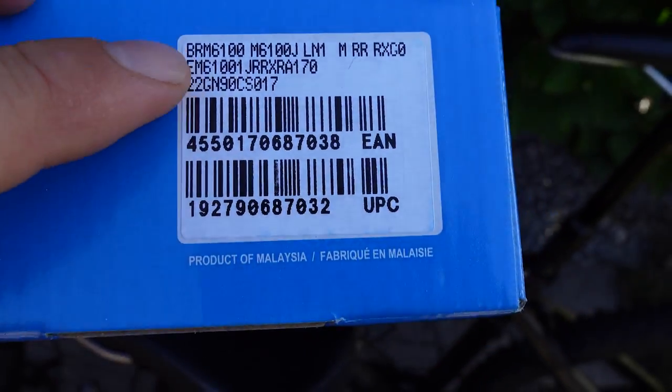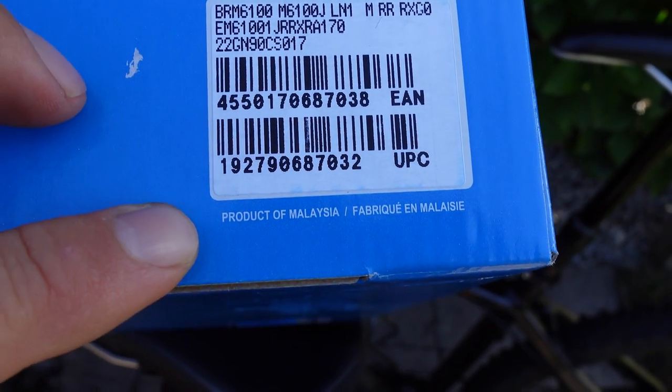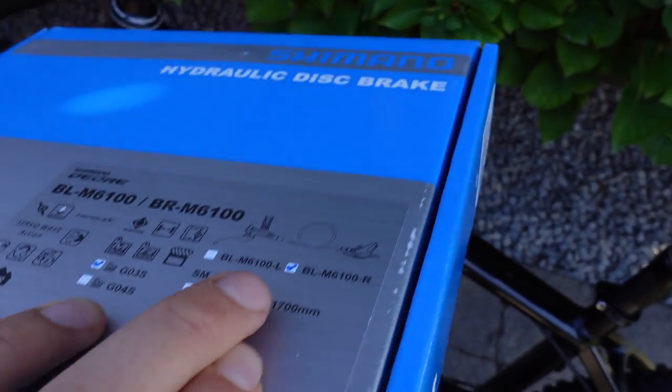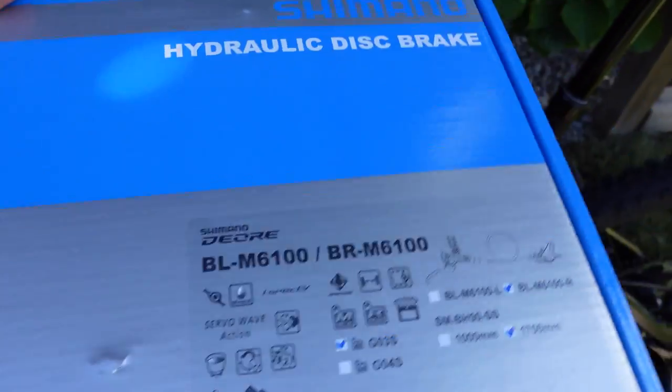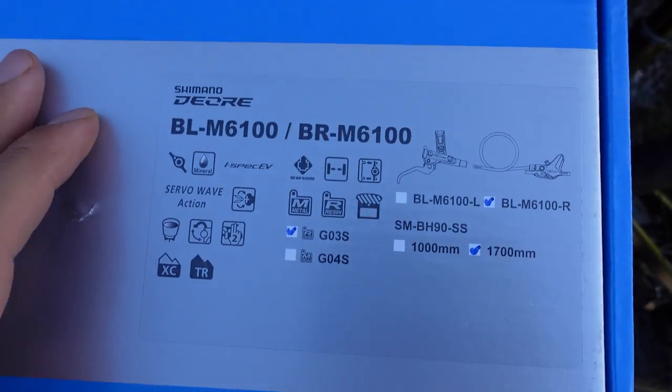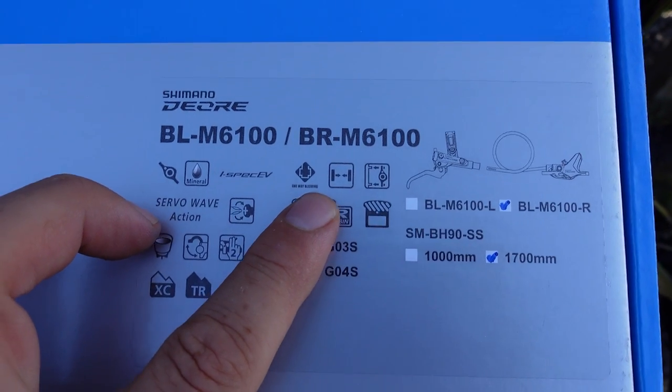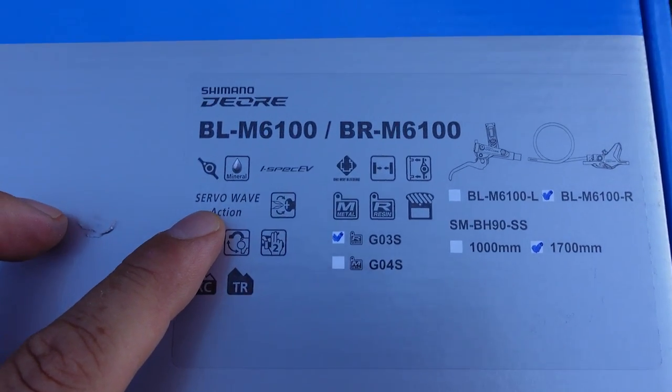On this corner of the box you're gonna see the product code, and also that these brakes are made in Malaysia. All the other Shimano 12-speed brakes that I've seen were made in Japan. There's not much to see on the other side, however here on the face of the box you're gonna get a lot of details about these brakes, and they seem to have introduced a few more of these tiny icons.